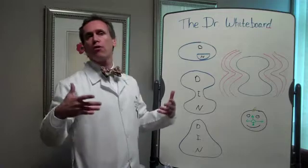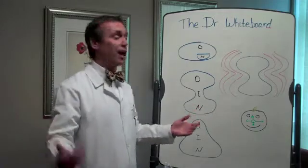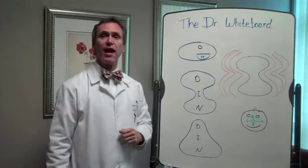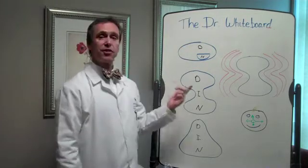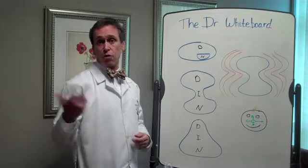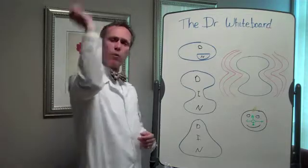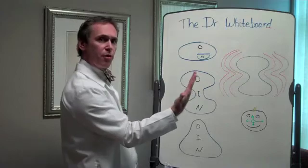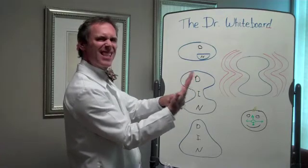Old-fashioned or traditional bifocals we call flat tops, and you can actually see the bifocal right in the lens. These lenses give you two distances where you can see: way far away — we call that out at infinity — and also at a fixed distance from your eye, usually about 16 inches away.